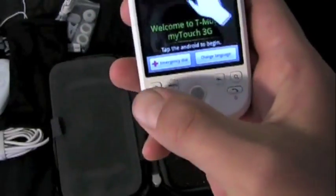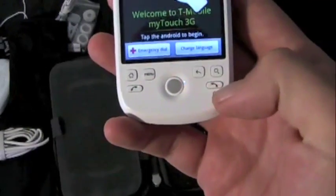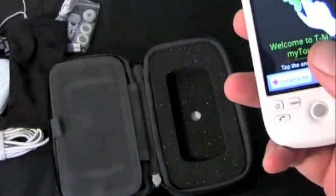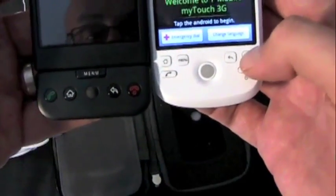On the front you've got your trackball and six buttons: send and end — the end button doubles as power — search, back, menu, and home. If you look at the G1, you've got one additional button now on the MyTouch, which is the search button.